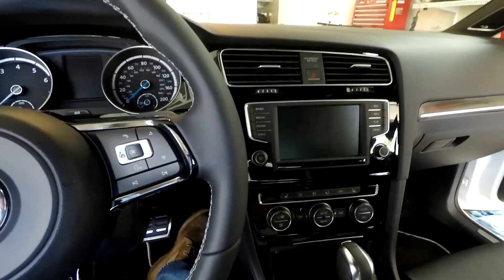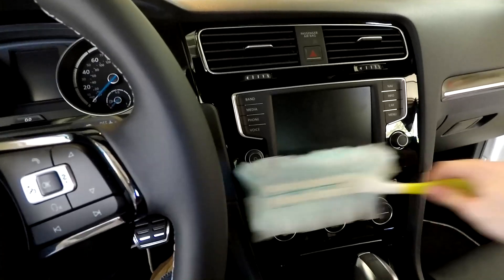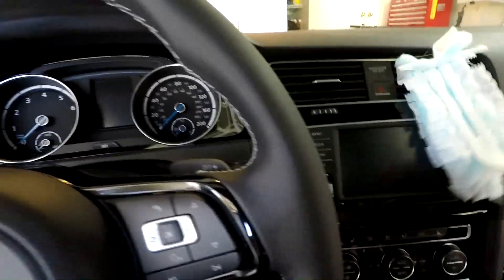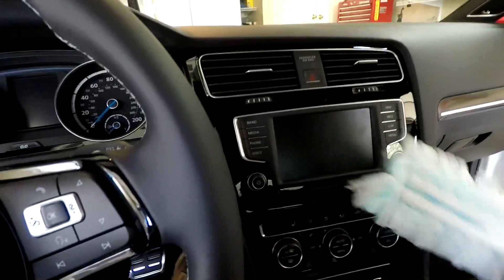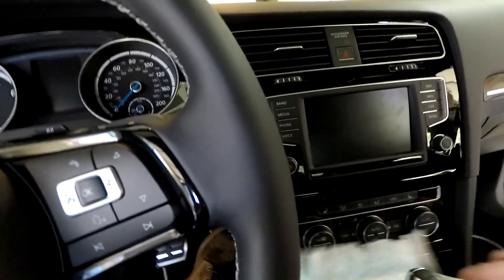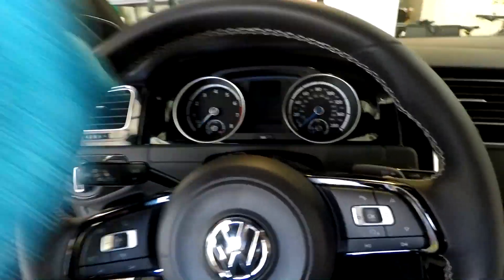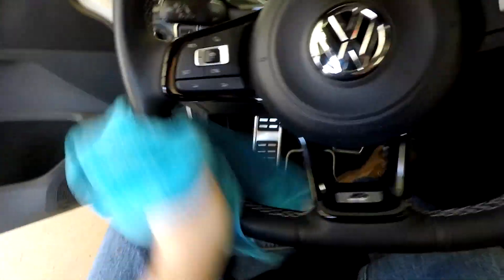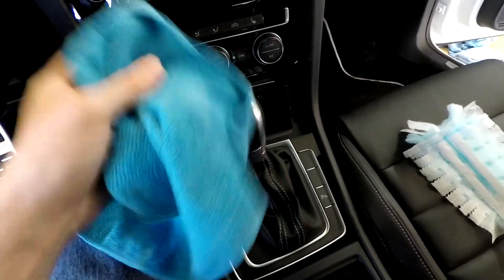For the inside, my favorite thing for the Piano Black is just one of these Swiffer dusters — if you're married like me you have plenty around the house. If not, pick one up at Target. It's fantastic — you don't have to get the Piano Gloss all sticky with any spray, and it dusts it perfectly, leaving it looking like it just came from the dealership. For things that need a little more than dusting, I use a microfiber cloth that's slightly damp — perfect for the steering wheel and gear knob to wipe off any oil buildup. Just a nice damp cloth, no product.